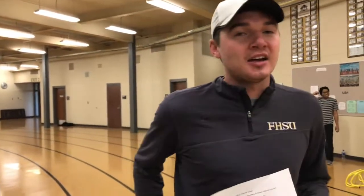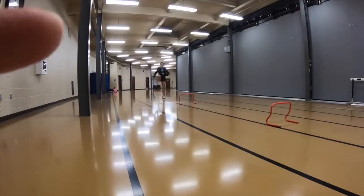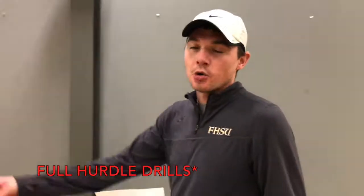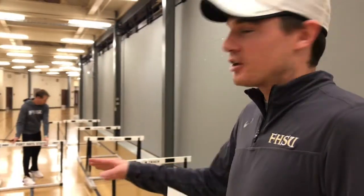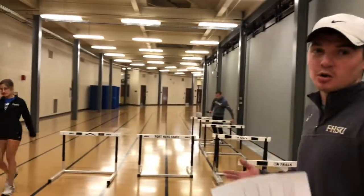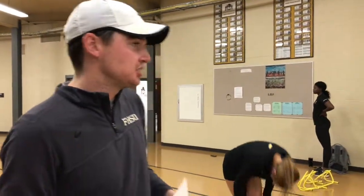As you get better with that drill and get used to that rhythm, you want to start focusing on your trail leg, bringing that hip through with those hips being opened up. As you get more comfortable with the smaller hurdles, you'll start going over the bigger hurdles. But before you go over the big hurdles, you want to go over on the side of it just to get a feel for what you're going to be expecting when you go over the actual hurdle. On these larger hurdles, you're going to want to have a longer, faster running start because you're going to need more momentum when you go over the hurdle.